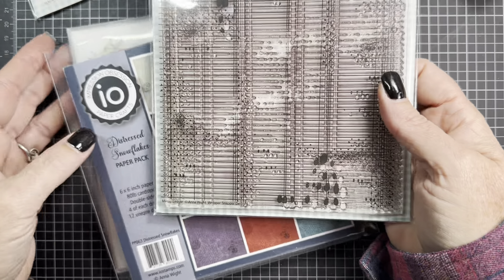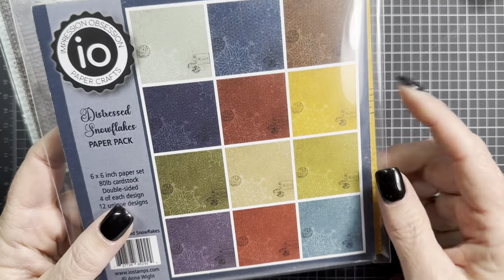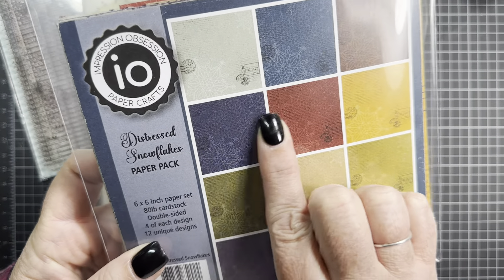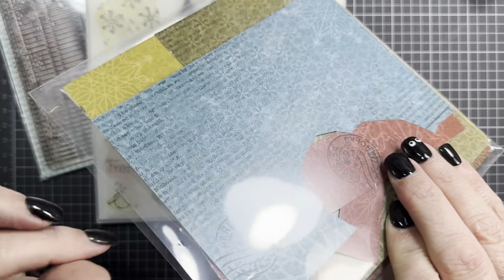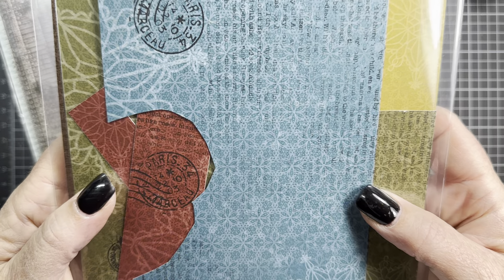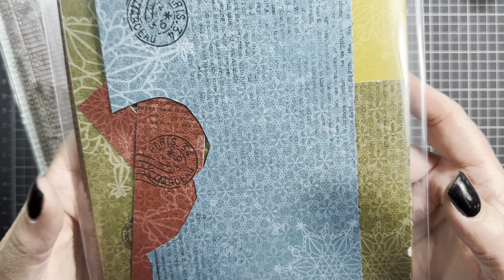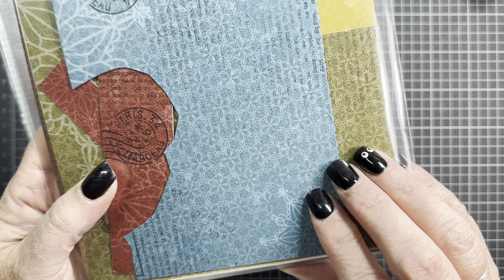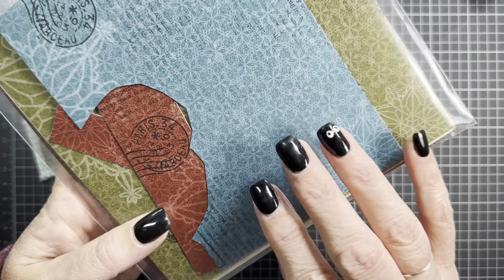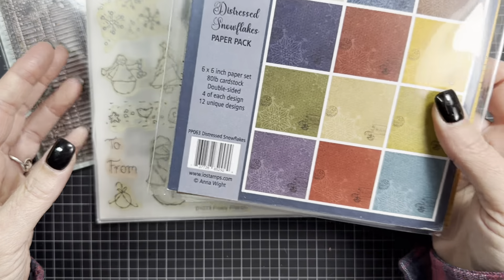I also used a piece of paper from my Distressed Snowflakes paper collection. This was one I did with IO and it's not available from them any longer, but you might be able to find it through Frantic Stamper or Simon Says Stamp, though I'm not sure. Or maybe you already have it in your stash and you'd like to pull it out and use it.